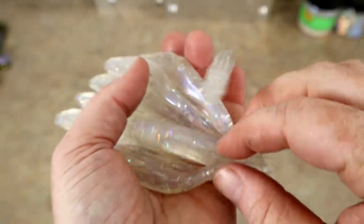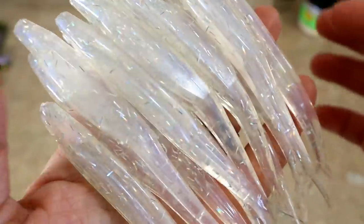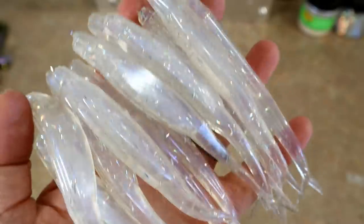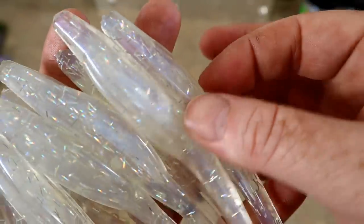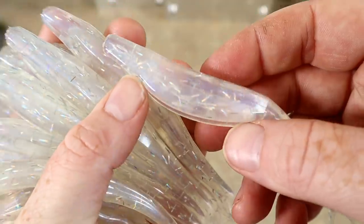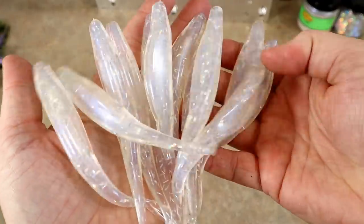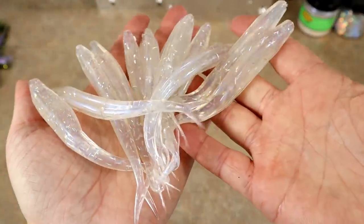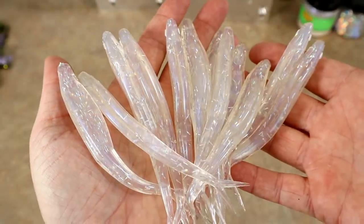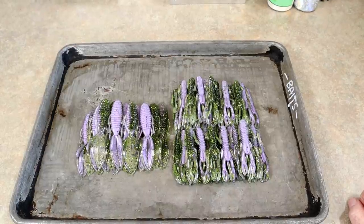And that is today's color of the day — disco shad. You really don't see the hologram effect the best unless it's in person, but yeah, really cool color. Disco shad jerkbaits — that is today's color of the day.